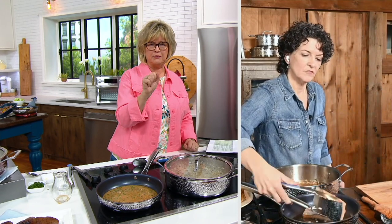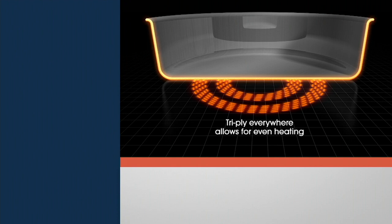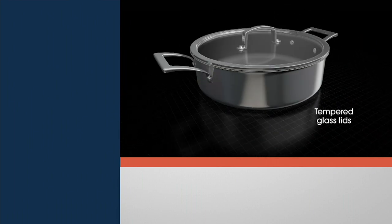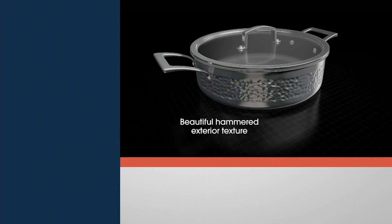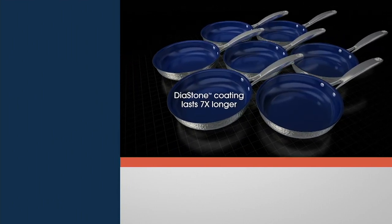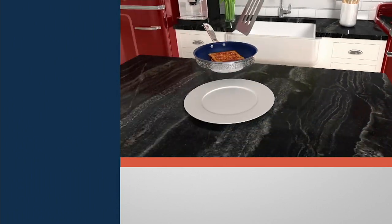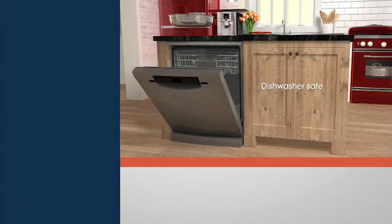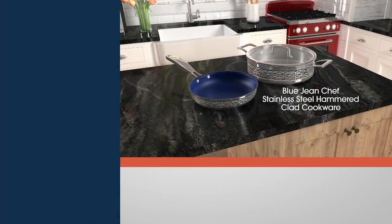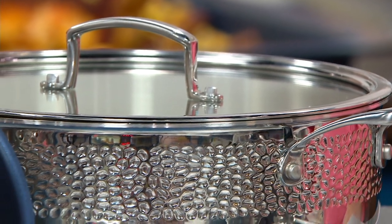Our diastone nonstick actually has multiple layers applied to the pan. You get your tri-ply pan with riveted handles so it's really strong, a tempered glass lid, and a beautifully hammered exterior. The nonstick coating with a diamond additive in that diastone cookware lasts seven times longer than other cookware. It's oven safe at 450 degrees, compatible with all stovetops including induction, and dishwasher safe — both pieces, including the lid. There's nothing we didn't pay attention to in this cookware.